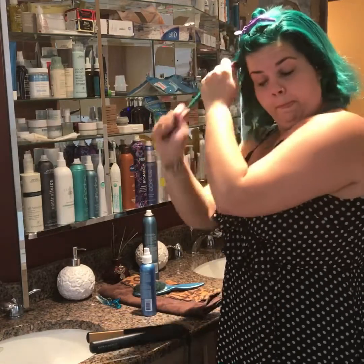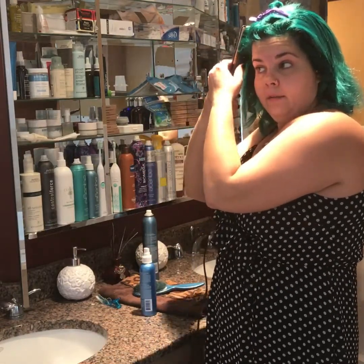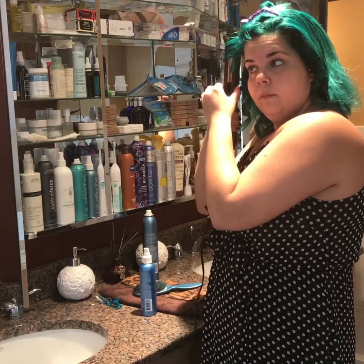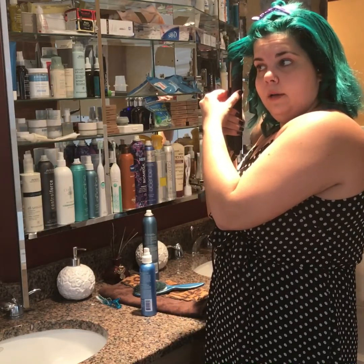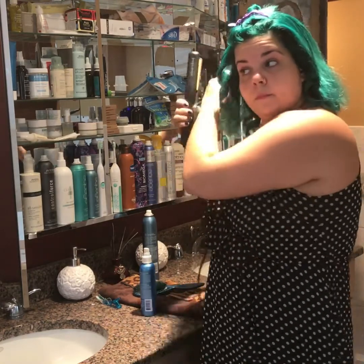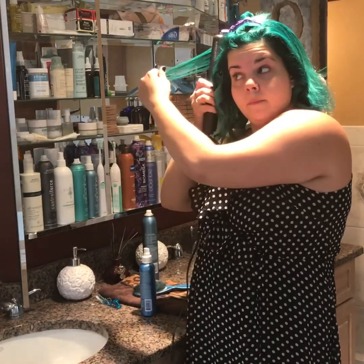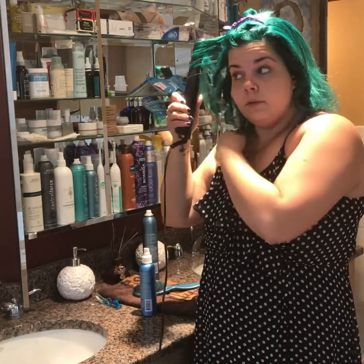So again I'm going to take a section, vertically insert the flat iron, and then rotate as I go, opening and closing my flat iron if it's not coming straight out with ease. Then I got this piece — inserting the flat iron and rotating it.